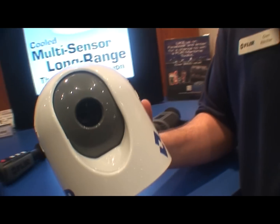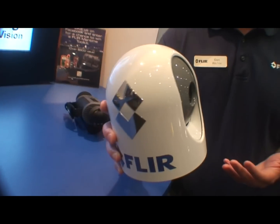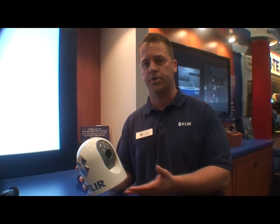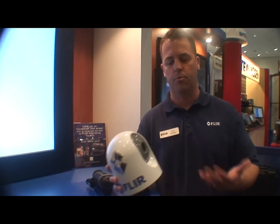The camera it replaced — last year's model — was over $5,000. So it's very significant that as FLIR enters new markets, the volumes are going up, the costs are driving down, so we're able to reach more and more customers.